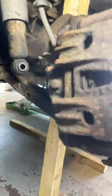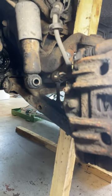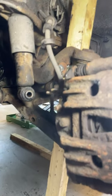Hook that underneath the top arm, and then using a normal jack, just lower the van down slightly to raise the top arm.